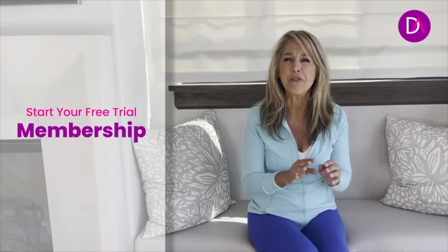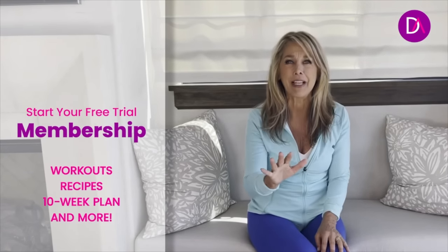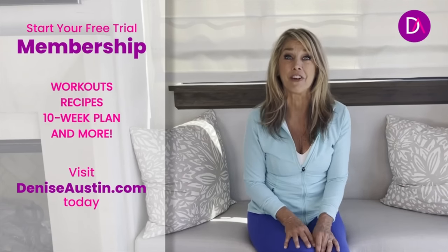If you love this workout, I have so much more at DeniseAustin.com. Try my free trial where you get to do all kinds of different workouts, and recipes and eating plans — you will love it. All you have to do is visit DeniseAustin.com and sign up for your free trial now.